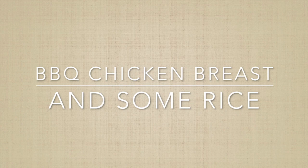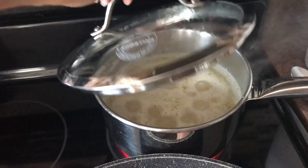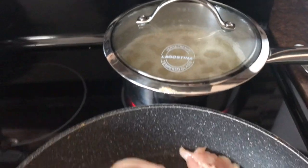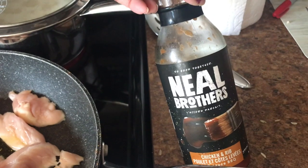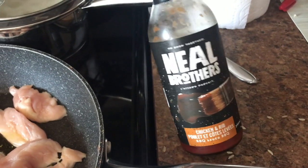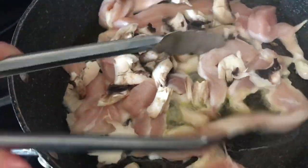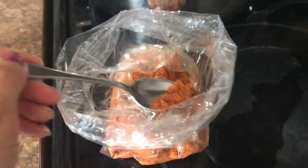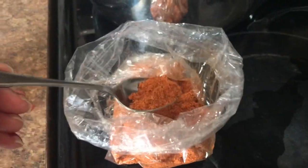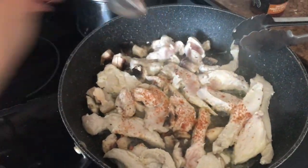And next, just easy — it wasn't barbecue to start but I used barbecue sauce. I had some rice going. I just sliced up a few chicken breasts to fry up, and then when they were almost done I threw some barbecue sauce on it. I had some mushrooms to throw in. And I believe this is the barbecue seasoning from Bulk Barn as well.